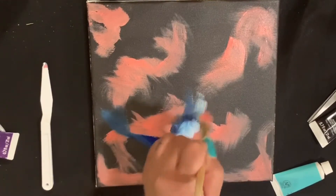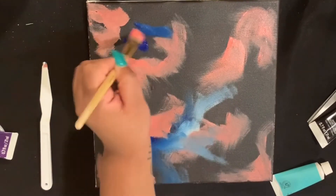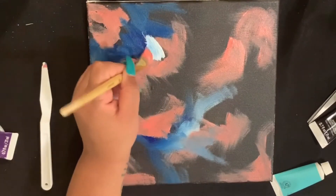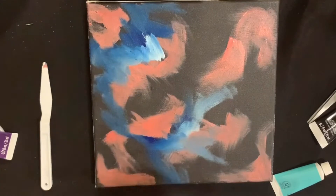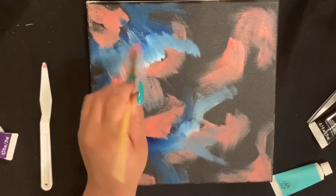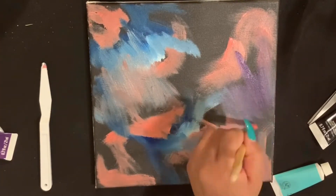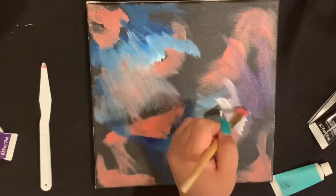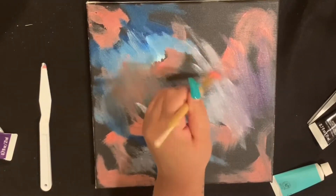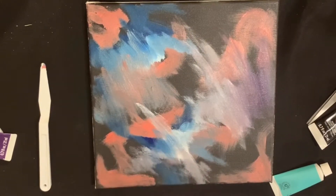The song playing on this video today is 'Royalty,' which is on my first album, and I thought it would be fitting for this particular painting. Right now this is looking a little crazy — even watching it back I'm just like, no, this is not it. But just work with me, it's gonna be okay, I promise.